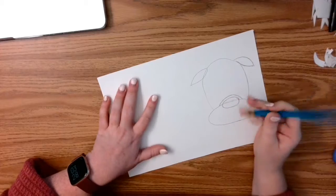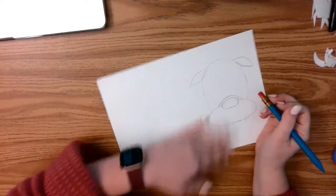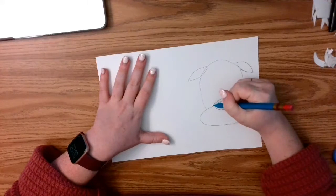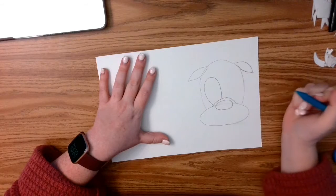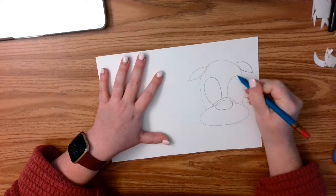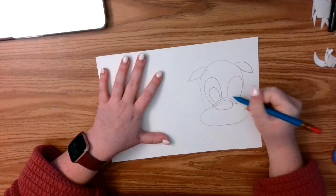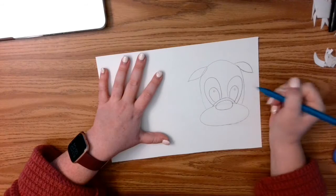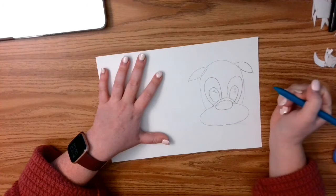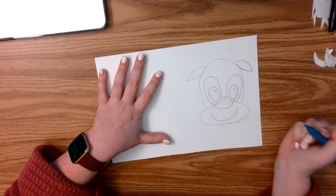I can erase the overlapping line in here. Now I'm going to draw his eyes — I'm going to do an oval shape that stops here because they're overlapping behind the nose. Another oval shape inside, and I can do a little highlight. Sometimes people like to do two for the highlight. I'm going to draw a smile.